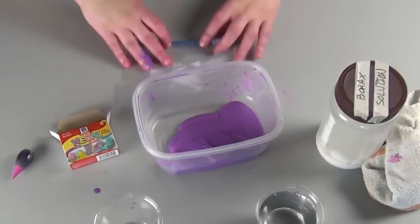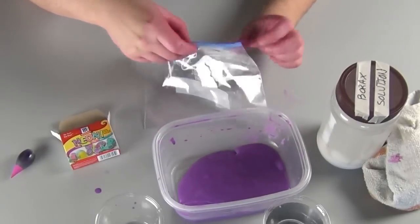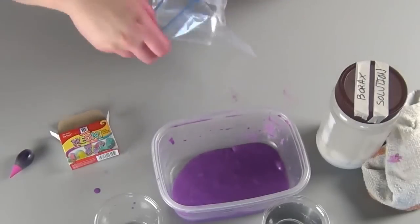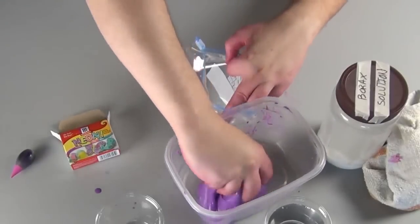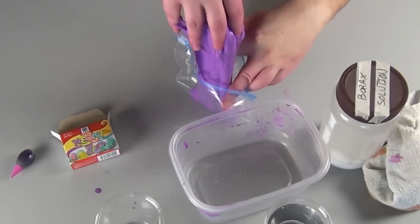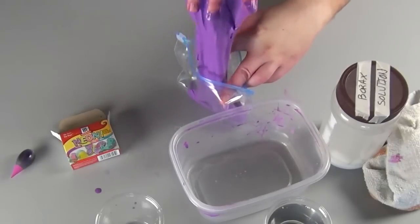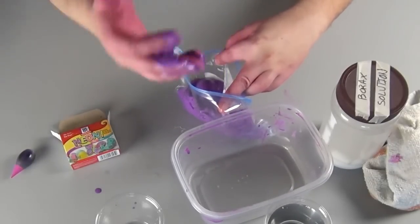You can store your slime in a plastic sealable bag indefinitely, as long as the slime doesn't get too dried out. If it gets a little bit dried out, you can add a little bit of water to revitalize it. If your slime is sticky, add just a little tiny bit more Borax or roll it around in your hands until more water comes out. But if it gets so dry that powder starts to come off it, your slime is done and you'll never get it back again.